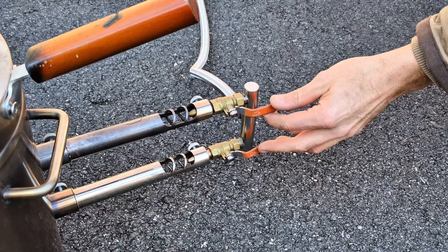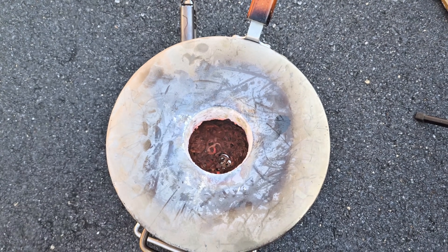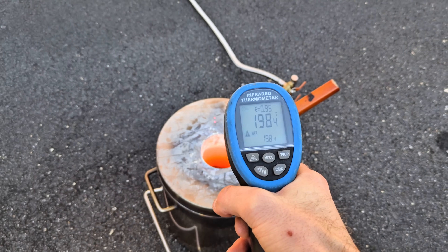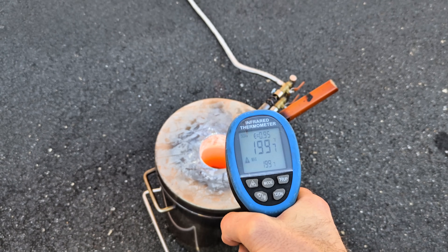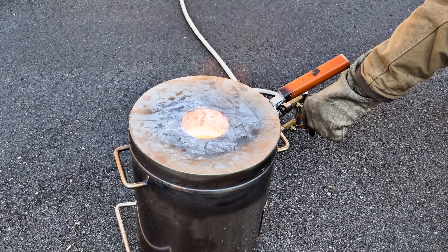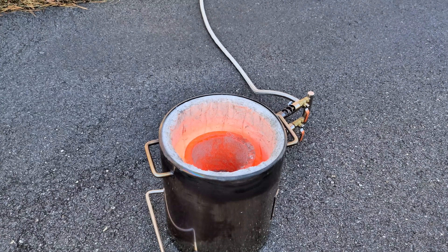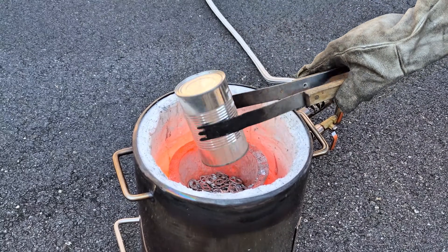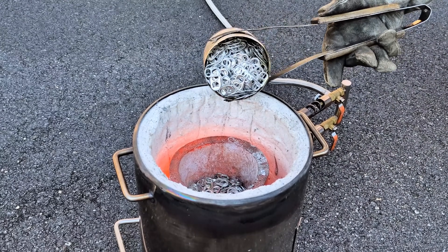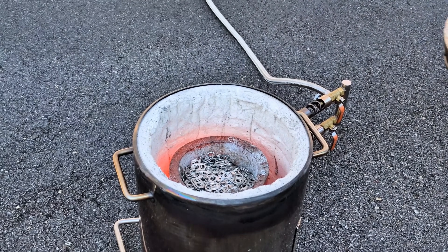Now that it's warmed up I'm going to turn on the other burner to give a little bit extra fuel. We're cooking now at 1,900 degrees Fahrenheit. It's time to turn off the fuel and start adding more pull tabs. I'm going to be doing this a few more times during this video, so guys please just sit back, relax, and enjoy the process of melting down the aluminum pull tabs.